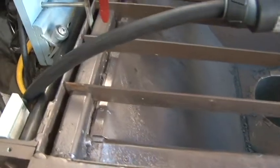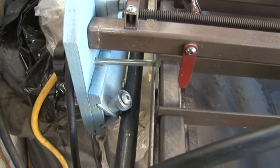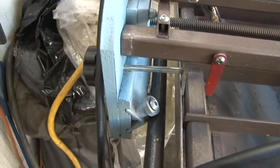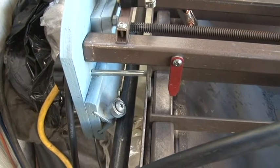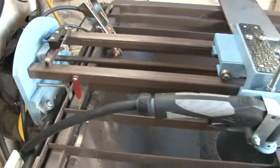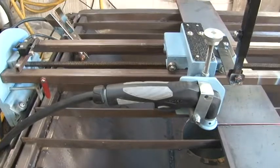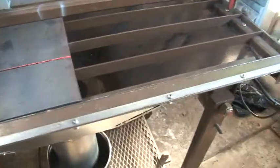And then on each side I have stops. You can see it there going across. And it has a handle on the back there. And I can screw that down and stop the rail from moving back and forth, because it does move back and forth as well as horizontally. So it's motorized over here.